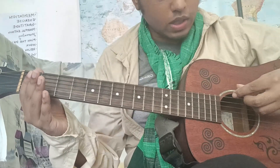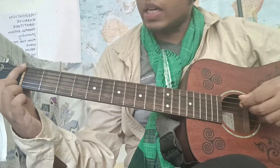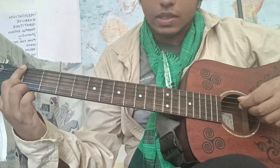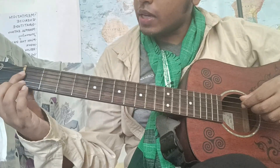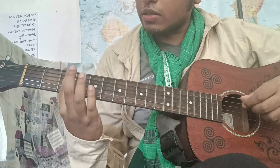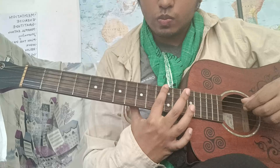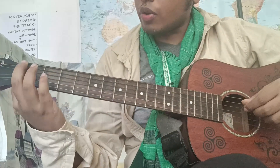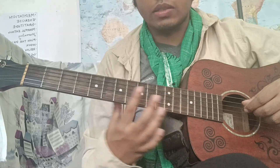So let's start with the frets. Here is the saddle, the nut, and these are the frets.